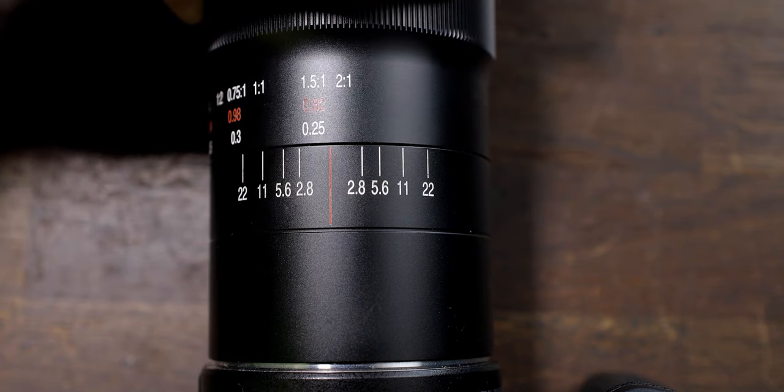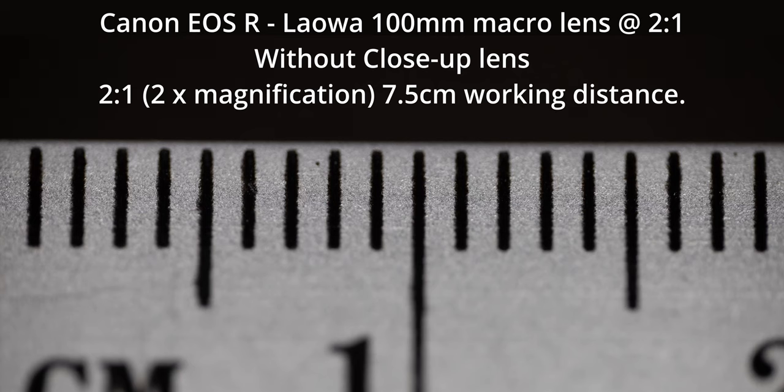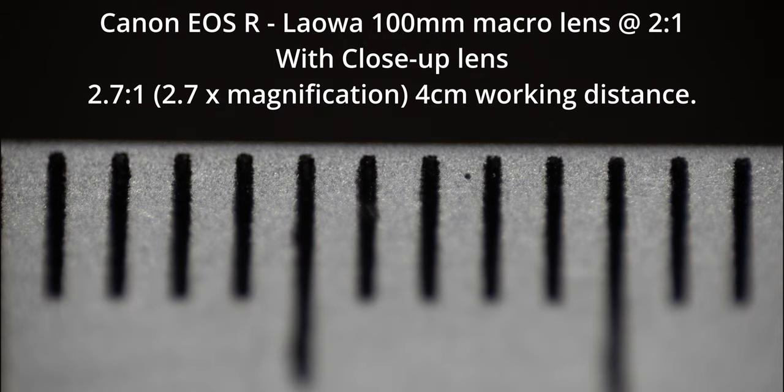When I set the lens to a 2:1 magnification, as you can see from this image, you can see 19mm in the frame, which equals 2:1 magnification, and I have 7.5cm of working distance. When I clip on the NISI lens, I then get 13mm in the viewfinder, which works out at 2.7x magnification, and I have a working distance of 4cm. So with a full frame setup and a 2x macro lens, you can get 2.7x magnification by clipping on this lens. The maximum working distance while the lens is clipped onto this setup shows 40mm in the frame.